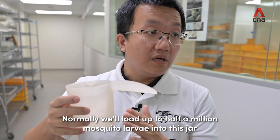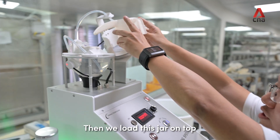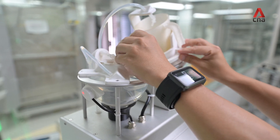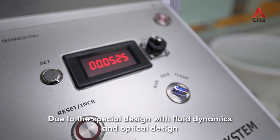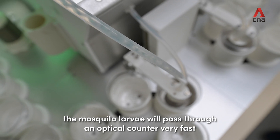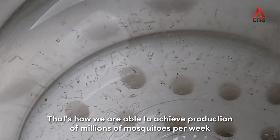Normally we load up to half a million mosquito larvae into this jar, then we load this jar on top and simply press run. Due to the special design with fluid dynamics and optical design, the mosquito larvae will pass through an optical counter very fast. That's how we're able to achieve millions of mosquito production per week.